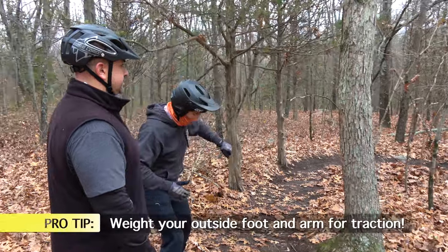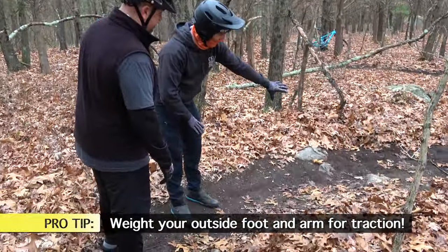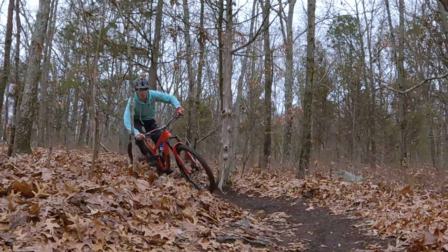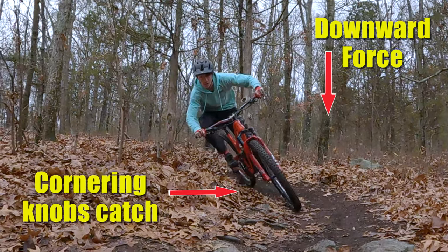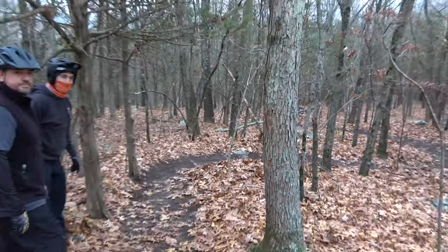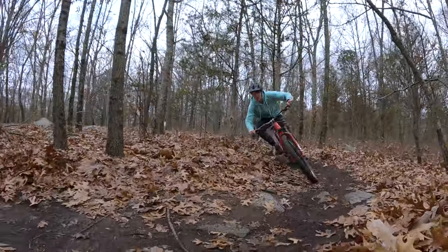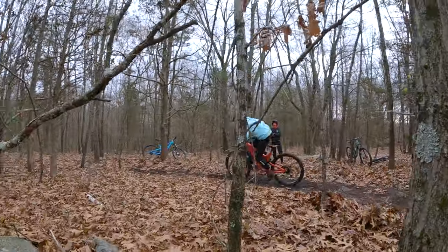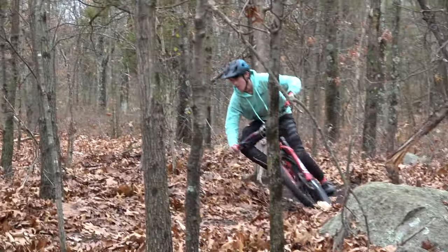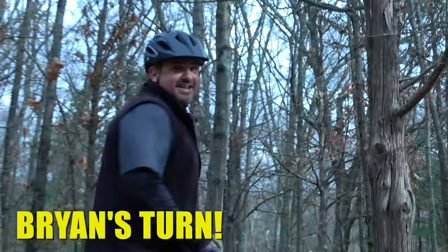It's really important to weight that outside foot and outside arm, especially with varying terrain like rocks and roots. That's why it's so important to have your pressure right on the bike and get those tires to dig into the trail. Your bike is designed to get right over all this stuff. Watch his eyes — they're here now, now they're in the corner, and now they're moving on to the next corner. He's loading the bike, tilting it as hard as he can and loading it into the ground.